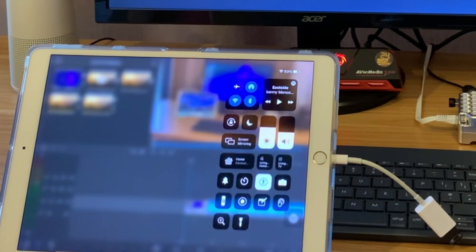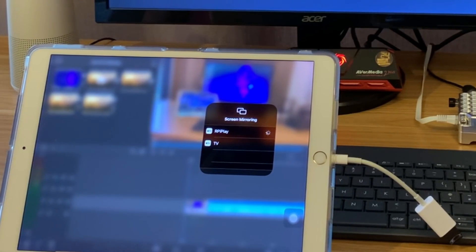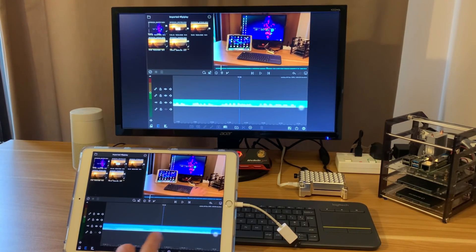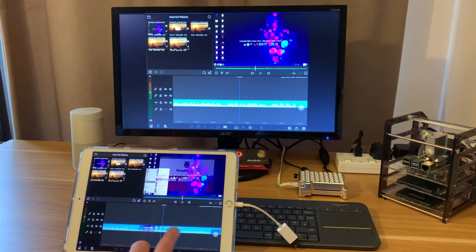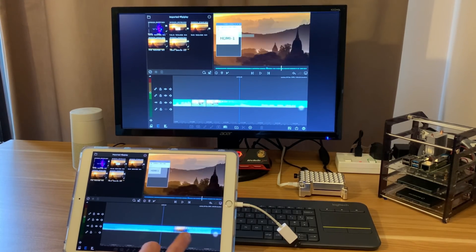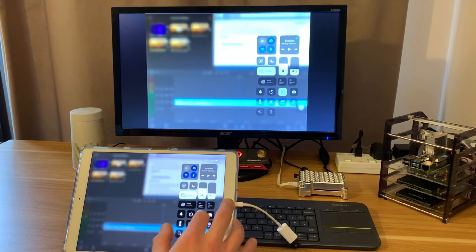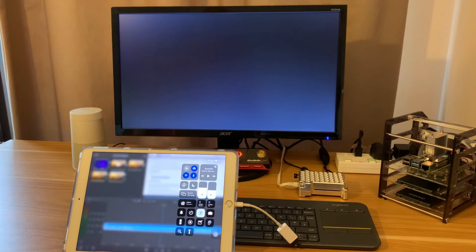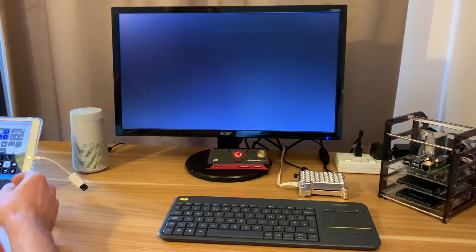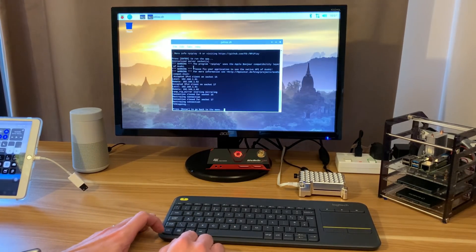Now if I pull down from the top right corner on my iPad and tap screen mirroring, then tap RPiPlay, it should connect. It took a few seconds but it did it — and this is the video I'm editing right now. You can see it's really responsive; I could use this as an extra wireless monitor with a TV. I can do my edit and check everything looks alright on the big screen. When it goes back to a grey screen you sometimes can't quit — it's either Alt+F4 or Ctrl+C. After disconnecting, pressing Ctrl+C works fine.